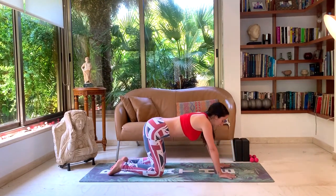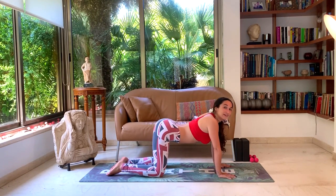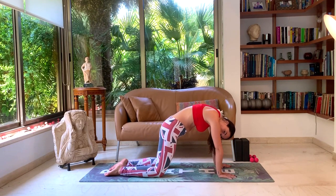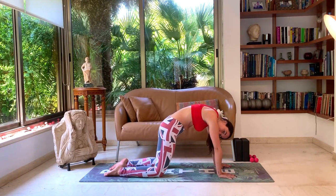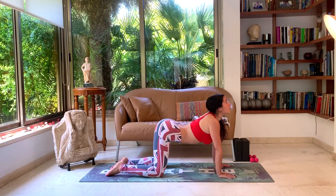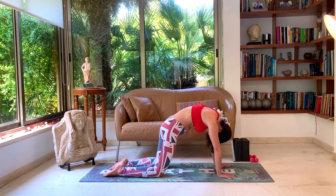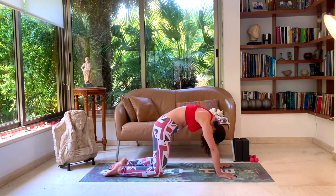Now coming back to your normal tabletop, let's enter our cat-cow, just warming up the spine. Look up, drop the belly — pushing the hands, belly rises, spine arches towards the sky. Make sure you're really pushing with your hands and legs, squeezing your glutes as much as you can, arching the back. Inhale, drop the belly, look up. Exhale down. Continue for a couple more rounds of cat-cow.